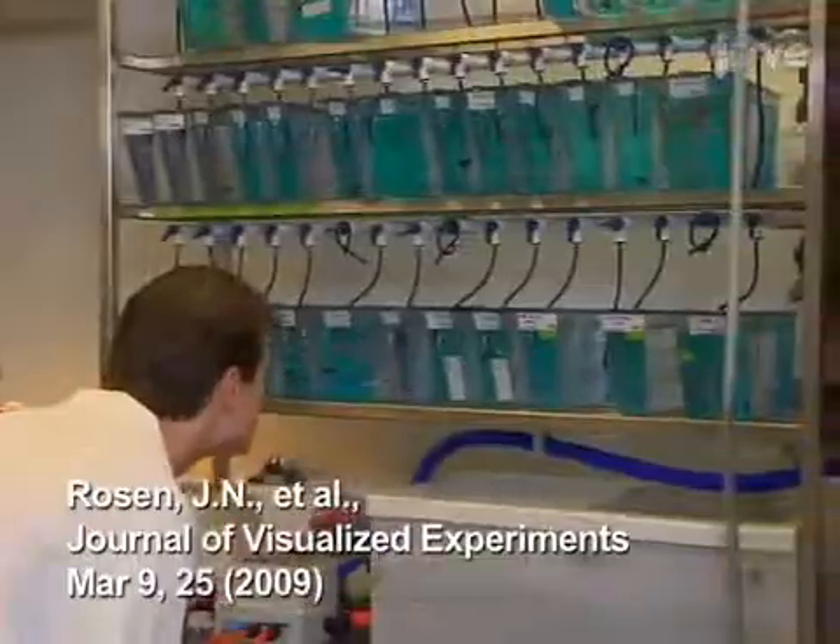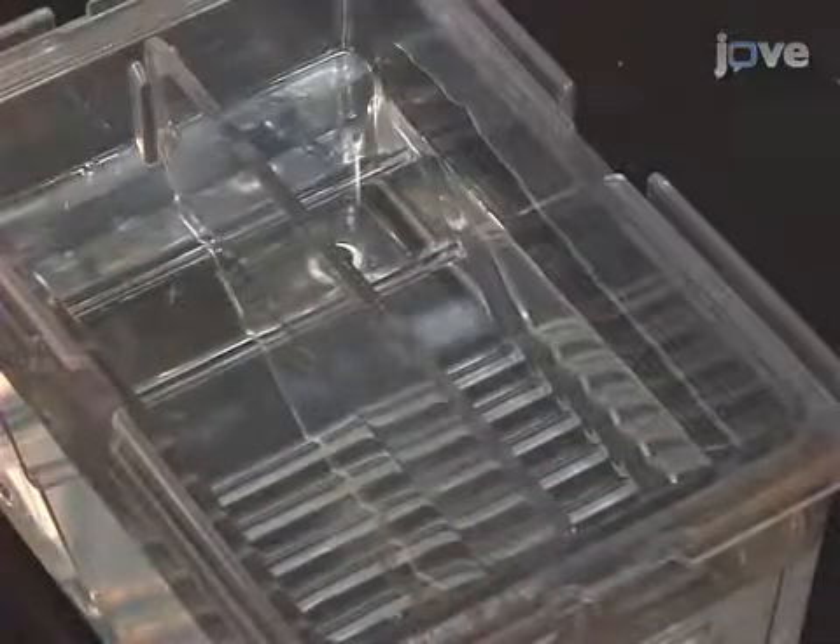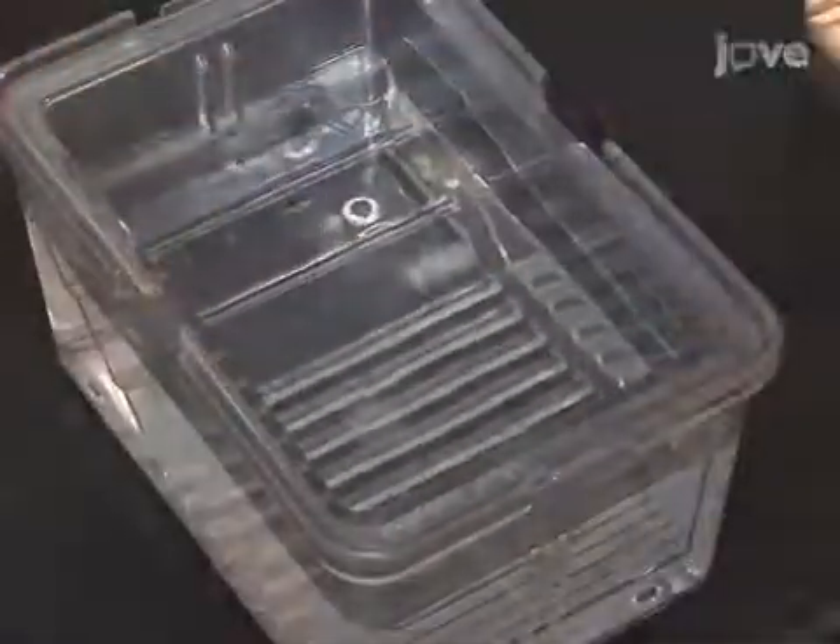Zebrafish husbandry follows standard procedures described previously. Briefly, adult zebrafish are set up in breeding tanks with dividers in place. When the lights in the room come on the following morning, the dividers are removed and the fish are allowed 20 to 60 minutes of undisturbed mating time. Eggs are then collected from the tanks, transferred to a petri dish with egg water, and cleared of debris with a transfer pipette.